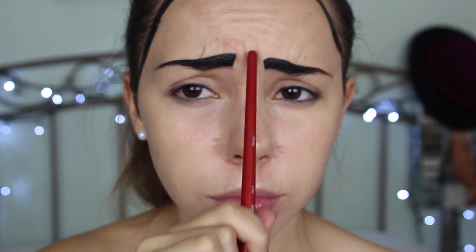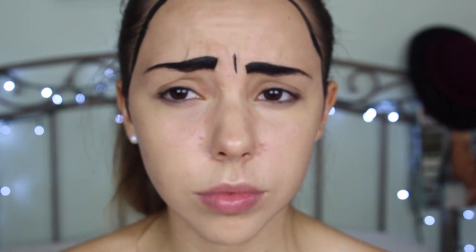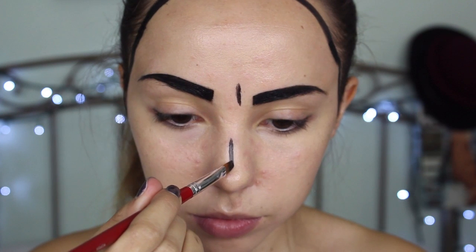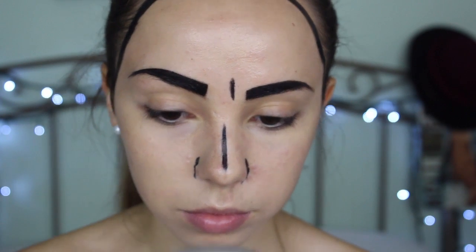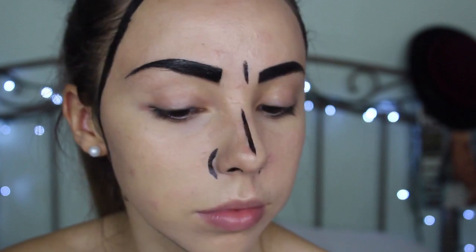Next, I'm going to be outlining the natural crease between my eyebrows that show up on my face when I look sad, because pop art like this is known for having sad, emotional, and heartbroken women. Then I'm going to outline and accentuate the natural features on my face, like my nose, my cheekbones, my chin, my cupid's bow, etc.